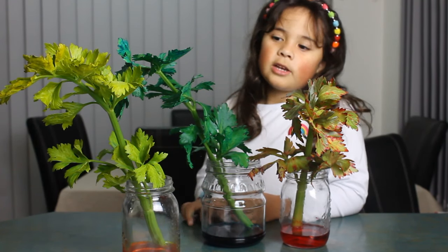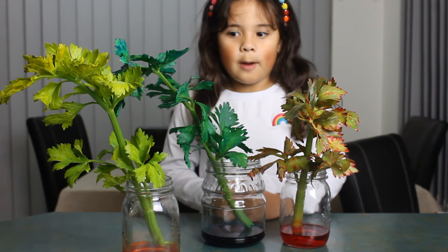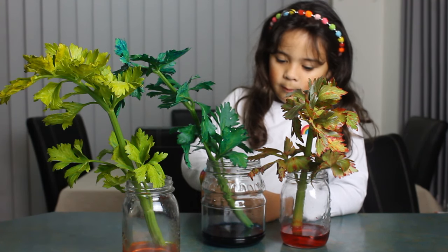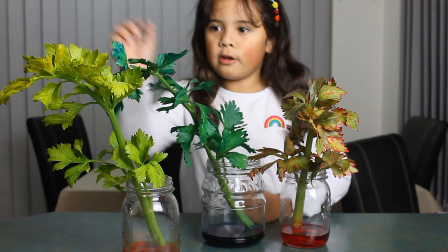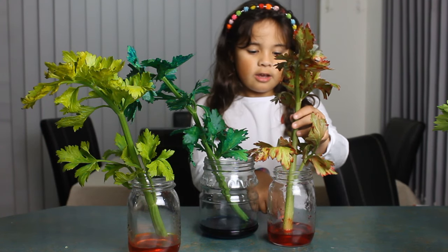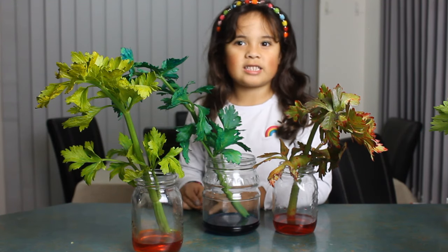Okay guys, so our experiment is done. This is how people know how plants eat their food — the food coloring comes from the bottom, to the stem, and then to the leaves. We made this one blue, yellow, and this one red. The food coloring traveling from the bottom to the leaves is called osmosis. Thank you for watching, see you next time, bye!